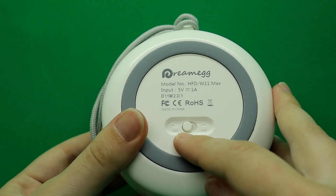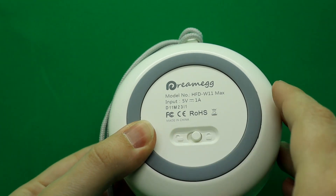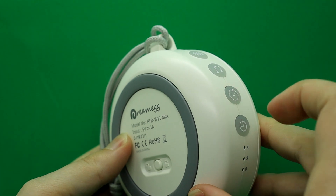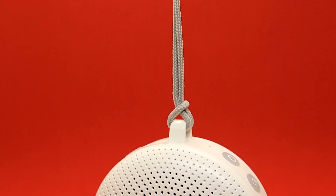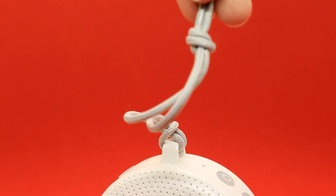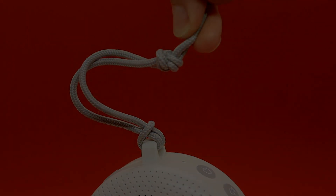It also has a locking mechanism so that once you place it on lock, your kids can't fidget and adjust the settings. Lastly, it comes included with a nice little rope so if you want to hang it you can, but if you want to lay it down flat, the speaker is on the front of the unit.